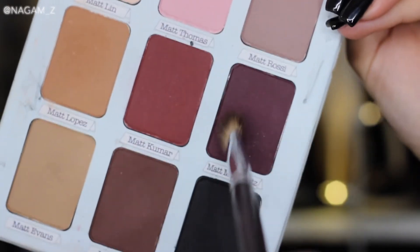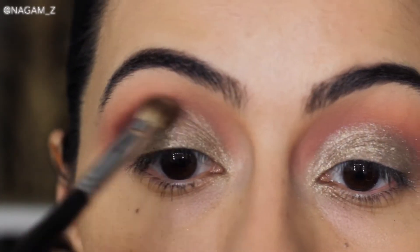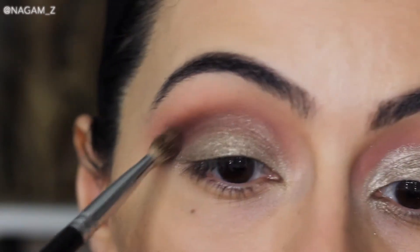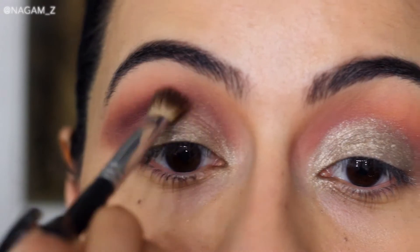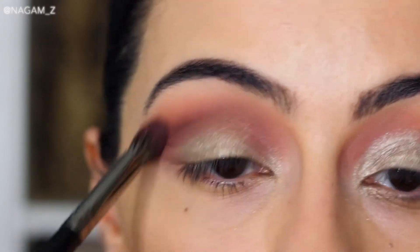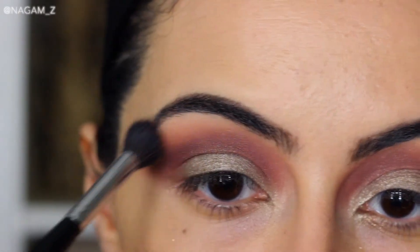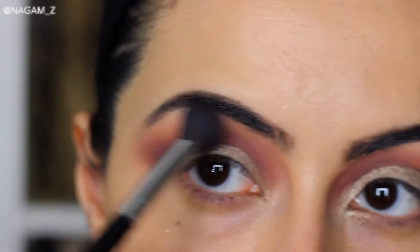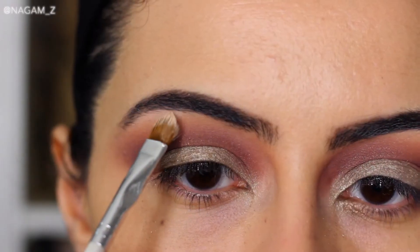I decided to grab a deep purple shade and blend it with the brown just to give it a more holiday vibe, building that up in my crease. I'm going back and forth between brushes to build up the color — some color disappears when you blend, so I alternate between the fluffy round brush with burgundy and the denser flat brush with brown and purple until I'm happy with how it looks.